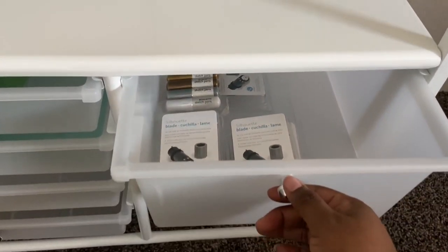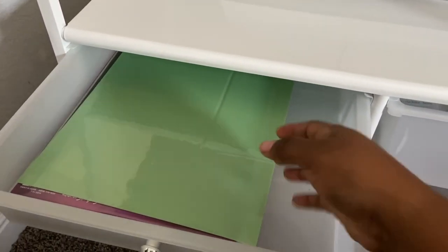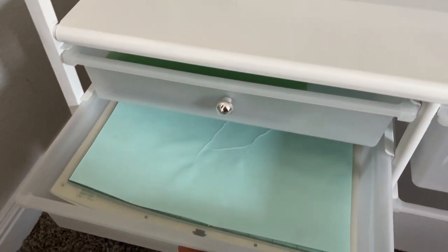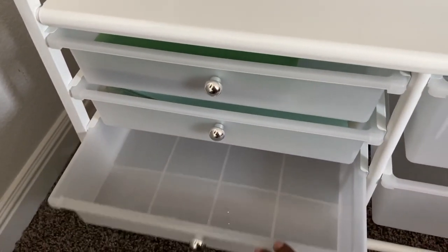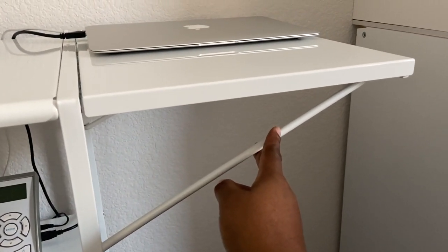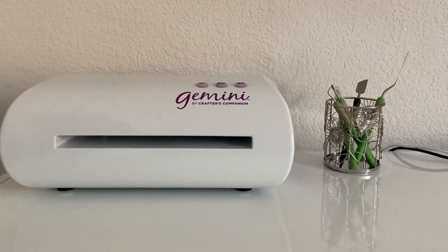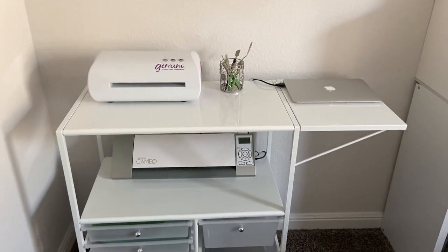Here are all the extra accessories that go with my die-cutting tools, as well as the mats I use for my Gemini — all there ready to go. When I get ready to use that machine, I can just pull it out; I don't have to search for it. It's all organized. Here are my cutting mats for my Silhouette Cameo. If I purchase any other tools for the station, I have some room to grow. My tip is when you're developing an organization system, make sure you always have 10% extra room because we always buy those extra supplies down the road. There's that extender — it's easy to put down when I don't need it, but I'm going to keep it up since my laptop is already hooked up to my Silhouette Cameo.